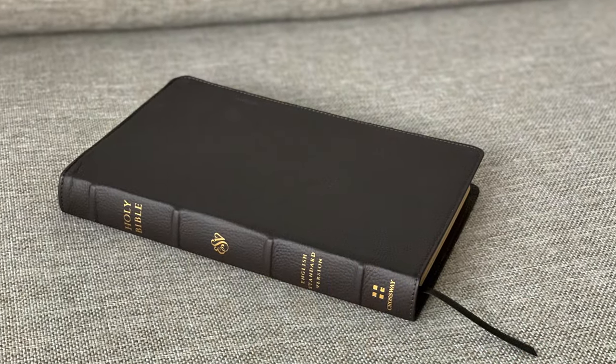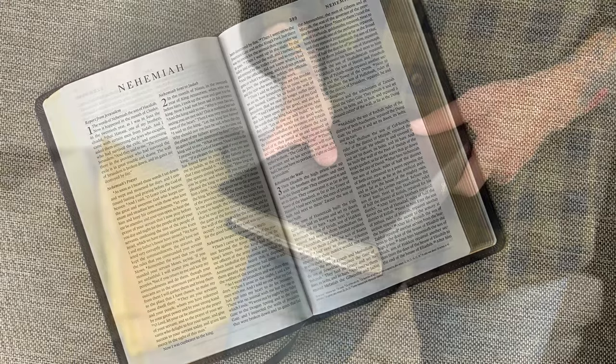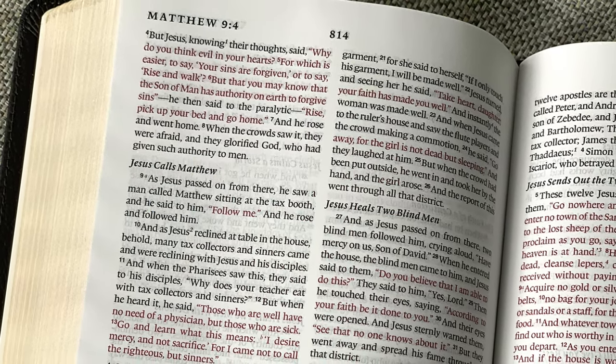Hello friends, I'm Tim Wildsmith, and this is the ESV Thin-Line Bible in Buffalo Leather from Crossway. I'm a big fan of Thin-Line Bibles. Ever since I was a kid, these were kind of my go-to shape and size. Here's a few of the ones that I have from my childhood and college years — an ESV, a couple NIVs. This one is totally thrashed. I took this Bible to camps and retreats and got so much use out of it. So I'm excited to see this new one from Crossway, the ESV Thin-Line in Buffalo Leather.